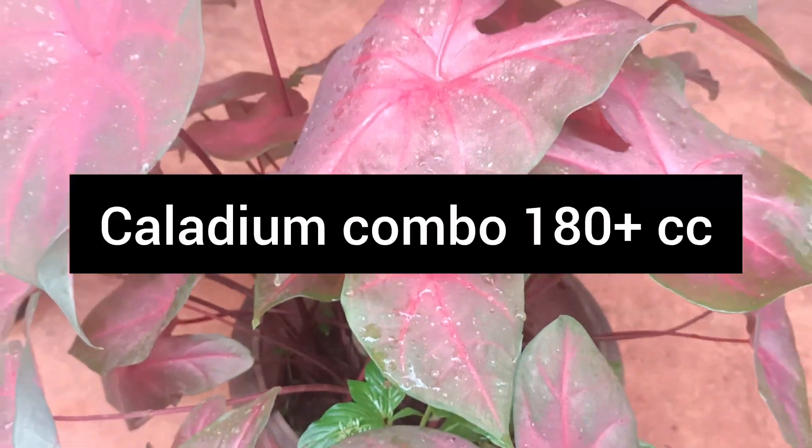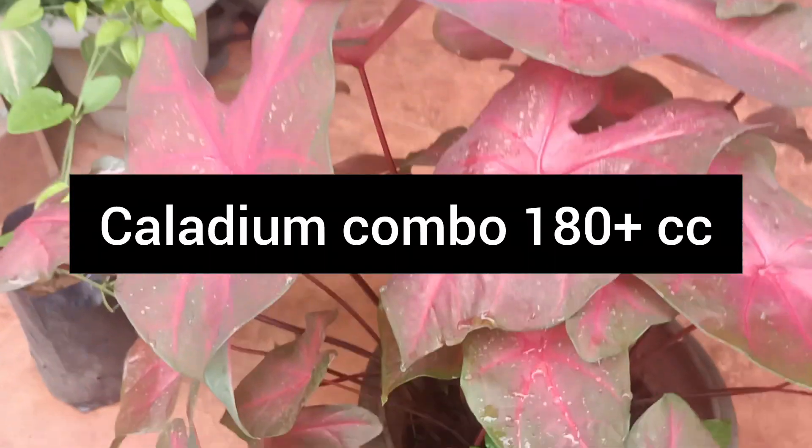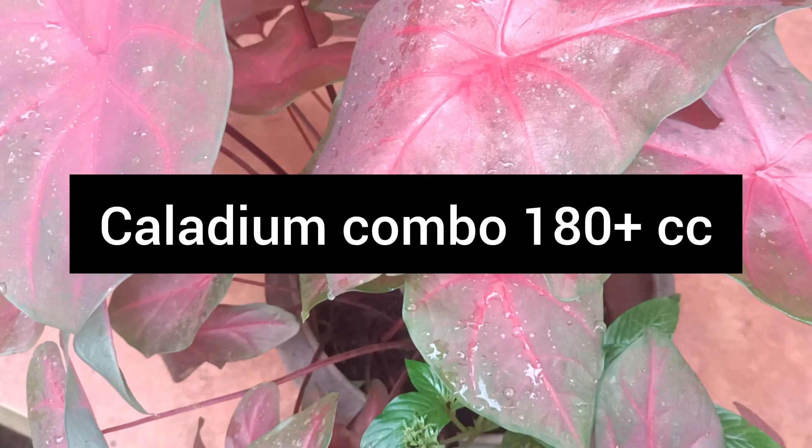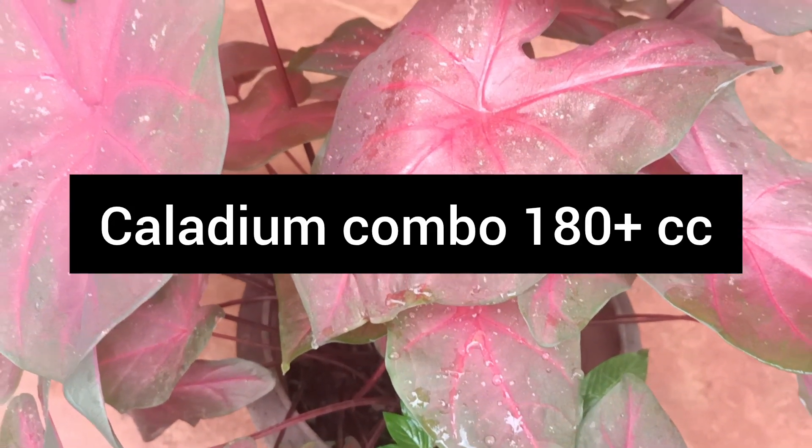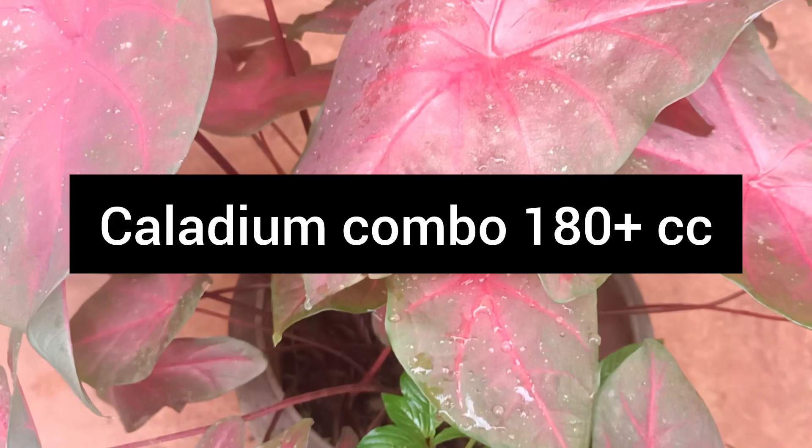Hi friends, welcome to DHR in the first sale video. Today, we have made a combo offer of a Kaledi.